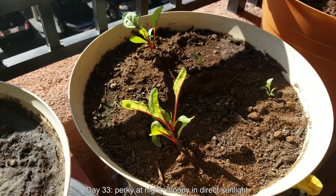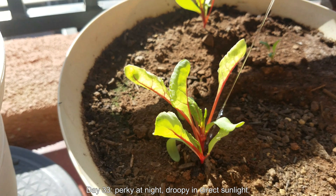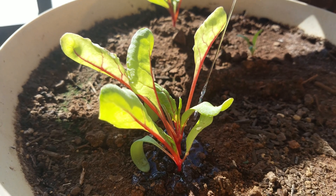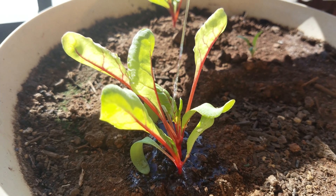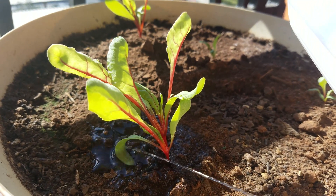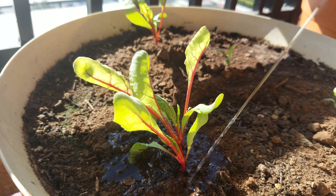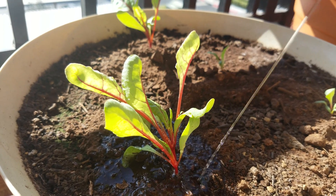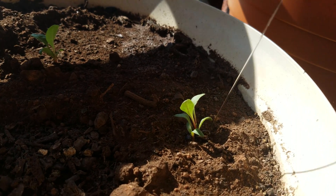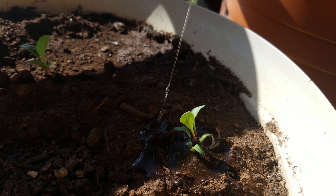Welcome back for a second episode of Growing Swiss Chard from Seeds. It's day 33. This set of plants is perky at night but droopy in direct sunlight during the day. The problem has been somewhat fixed by my first application of wild hill dirt — some clay loam at the bases to buttress the plants and hopefully wash down when I water from the top to establish some connections with the roots.